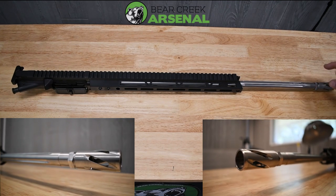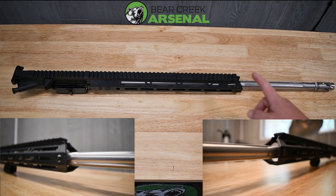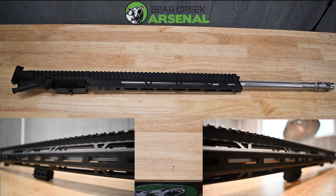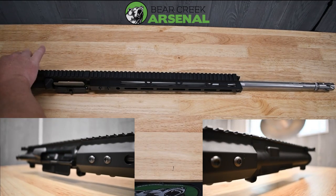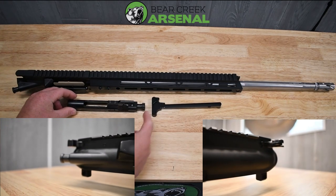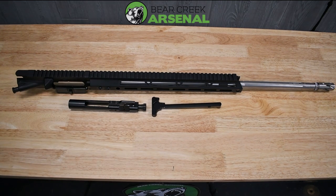This 6.5 Grendel has a 24 inch stainless straight fluted barrel, a spiral stainless flash hider, 15 inch M-LOK handguard. It is a flat top forged receiver with dust cover, forward assist, standard charging handle, and a full auto bolt carrier group which comes standard on our AR-15s. It uses a Grendel Type 2 bolt — it does not work with the Type 1s as the head spacing is different.